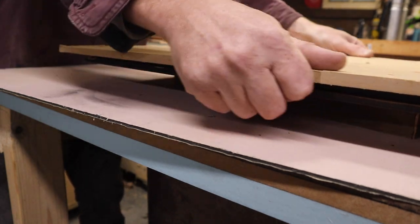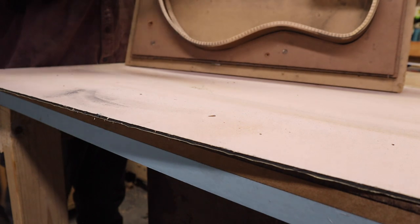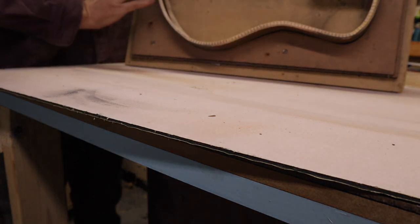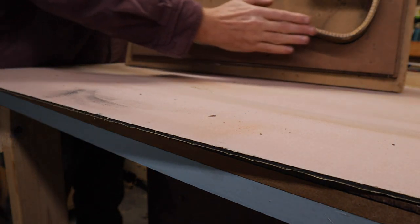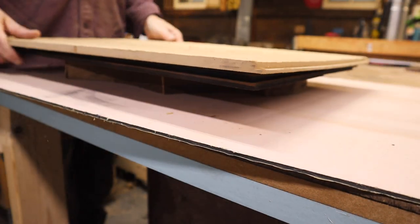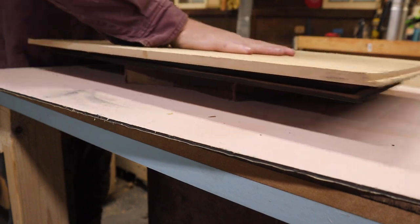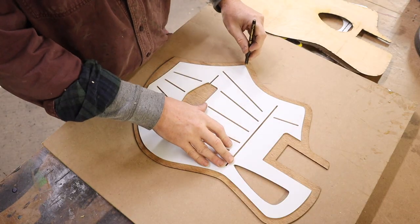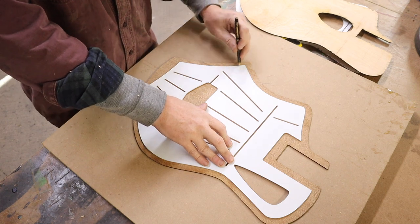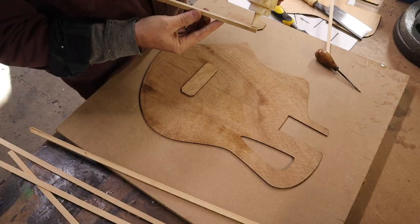I was at a woodworking show in Massachusetts last year and there was a guy selling giant rolls of sandpaper, so I bought a couple of different grits — some I cut up and some I just glued onto sheets of aluma board so I have flat surfaces for big sanding like this. This way I can get my edge all nice and smooth and ready for gluing a top on.